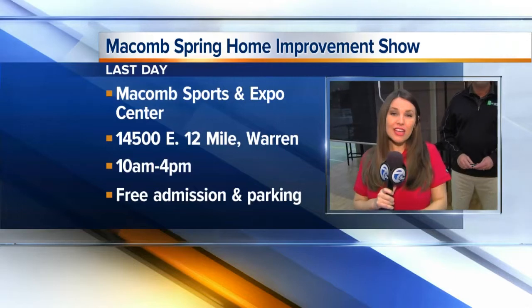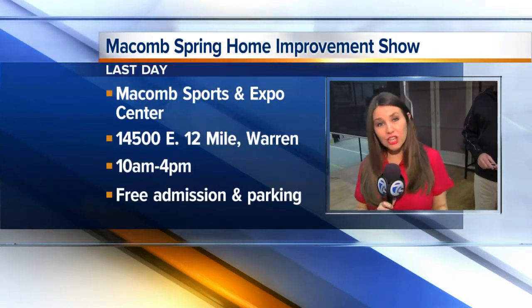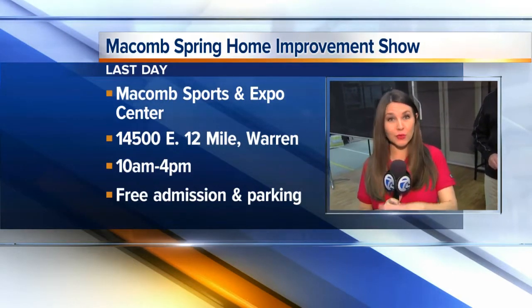So that's $500 off plus a free roll-down solar screen and a free wind sensor — but only on remaining inventory, and only happening today. All of these deals and discounts are available at Macomb County Community College, where their expo center is hosting the home and garden show. Today is the last day, running from 10 to 4 this afternoon, with more than 100 vendors. It's a great time to spruce up the inside and outside of your home.